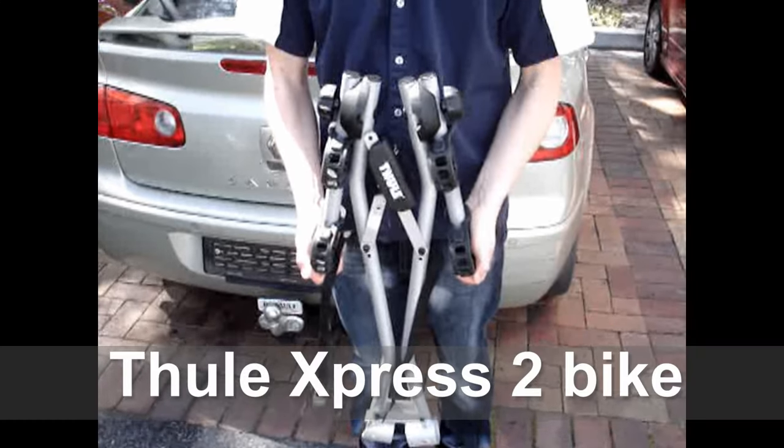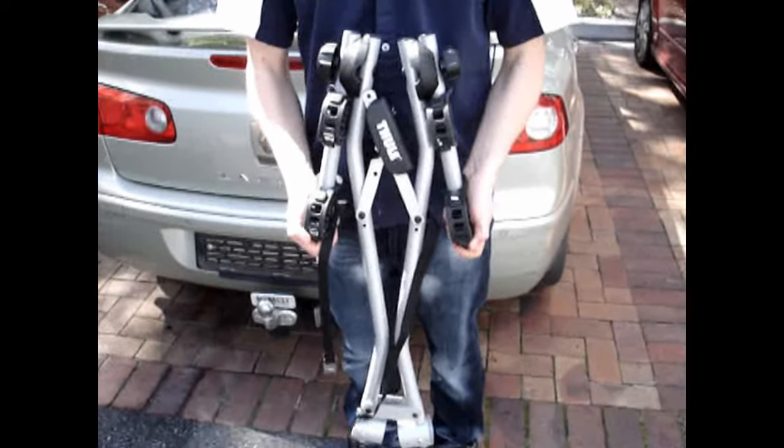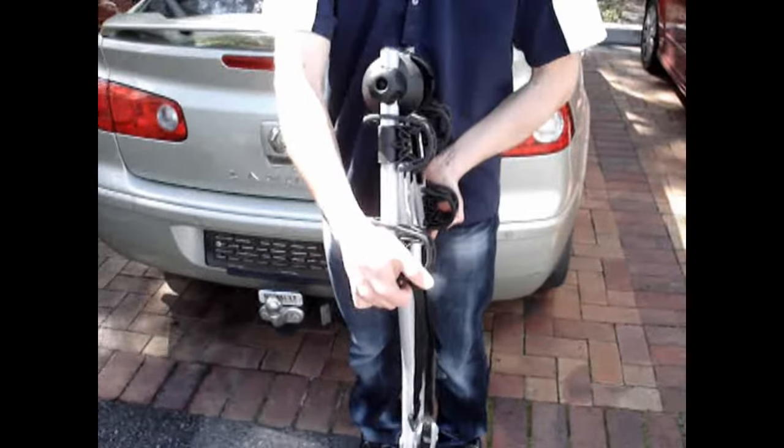Today we're having a look at the 2D Express rack, probably the simplest system out there right now. It is a two bike rack that fits very quickly and easily to the car, and as you can see, it's very compact for storage.